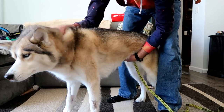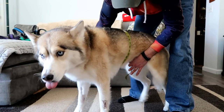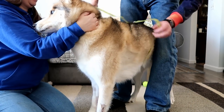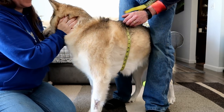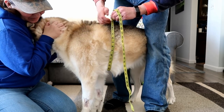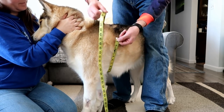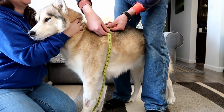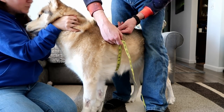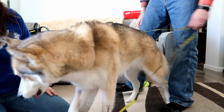The next part we are measuring is the midsection. We are going to measure the widest part of the center of Shelby, which is going to be pretty much right behind her front legs. You don't want to pull the tape super tight - you want to make sure it is semi-loose. We got about 32. I would say 32 is the biggest measurement. So that is all the measurements for the urban harness.